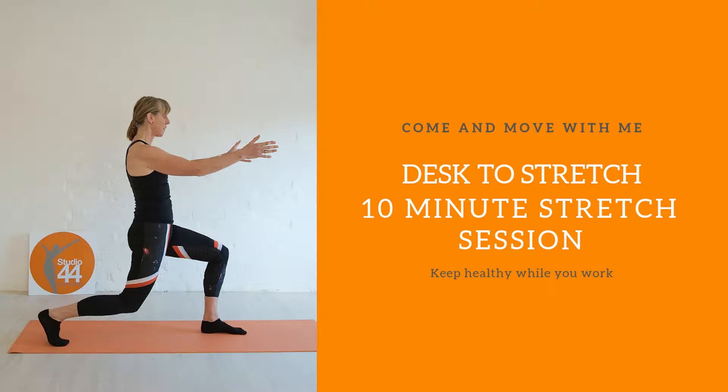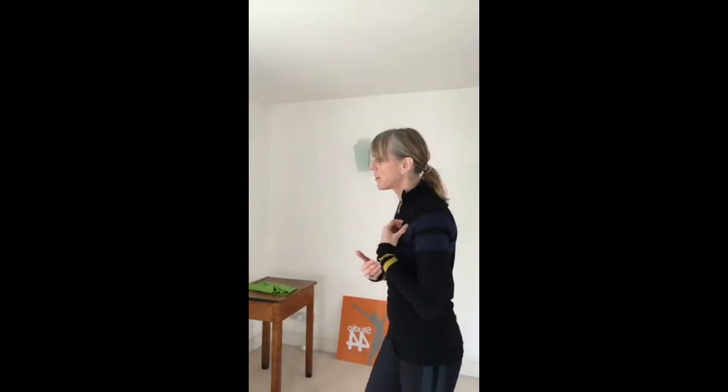Hi, I'm Louise. Welcome to the Desk to Stretch video - a short video to get you up and moving in your day, ensuring you stay healthy as you work. Let's get moving. Just get yourself away from that desk, away from whatever you were doing. It will be there when you get back. Let's just breathe and focus on you and what we're about to do, which is to stretch that body, wake up some of those muscles, and just get rid of the stresses and strains that you might have.